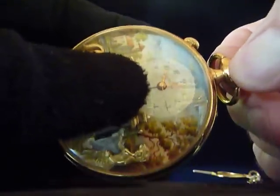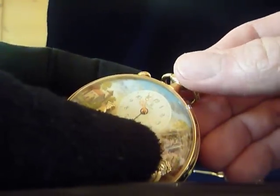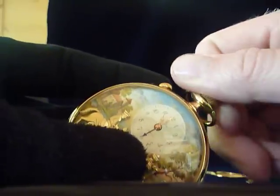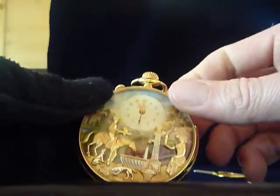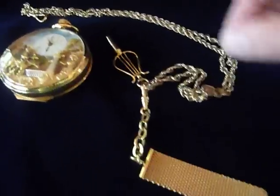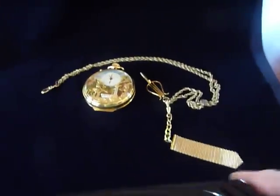When you pull this stem out, that's how you set the time. And to wind the movement, push it in and then just wind it — so that's how that works. Very nice pocket watch. It also comes with the fob, so you can attach it how you wish.